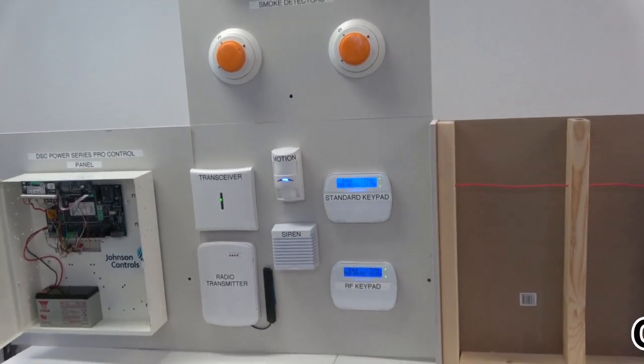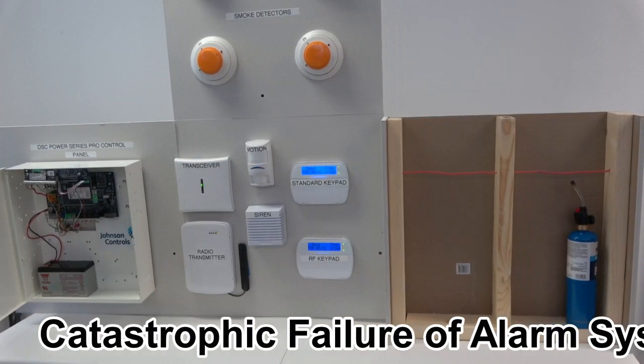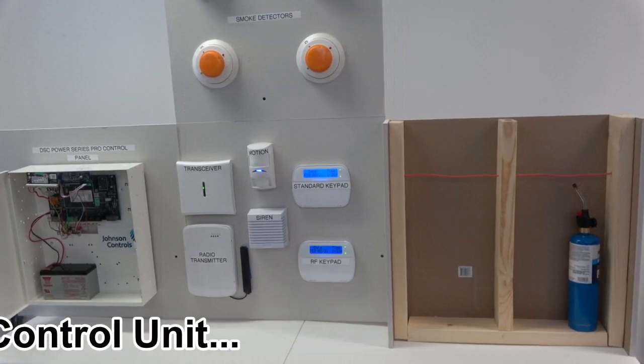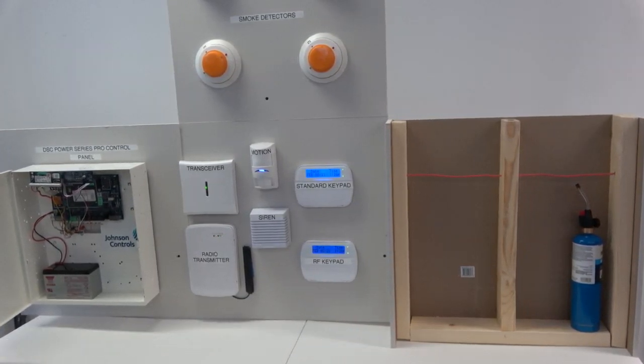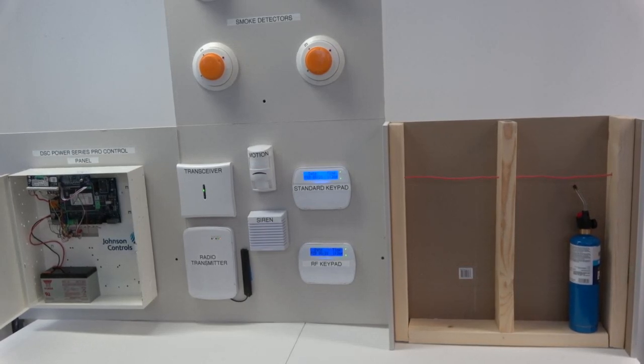This demonstration is designed to show you what happens to the core bus wiring when fire attacks it inside a wall. The core bus wiring runs throughout the home, inside walls, in attics, in basements, in garages.